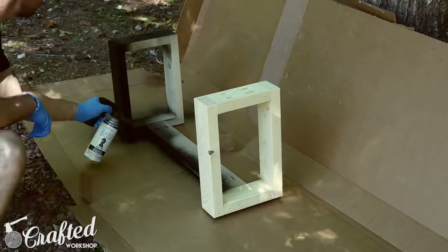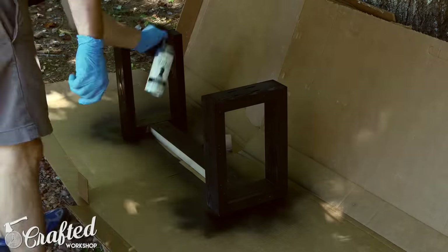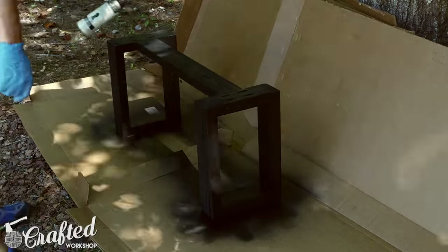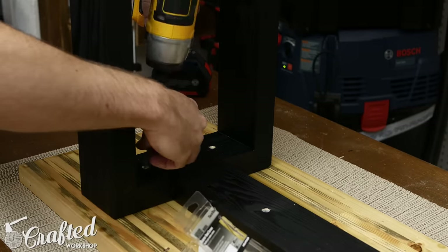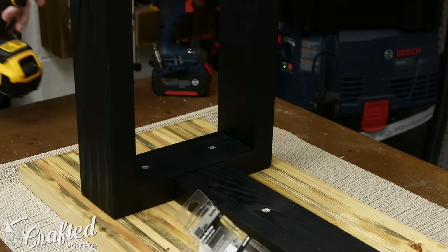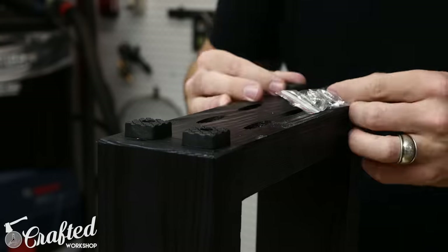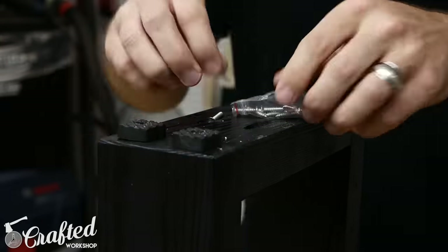Once the base was assembled, I painted it black using an outdoor rated spray paint, and then let both the base and top cure for a few days to keep them from sticking to each other once assembled. Once both finishes are sufficiently cured, attach the base to the top from below using 2 inch exterior screws, pre-drilling and countersinking the holes before attaching. Finally, add four small rubber feet to each leg to help keep the legs off the ground and prevent any water damage. After attaching the feet, the bench is done.